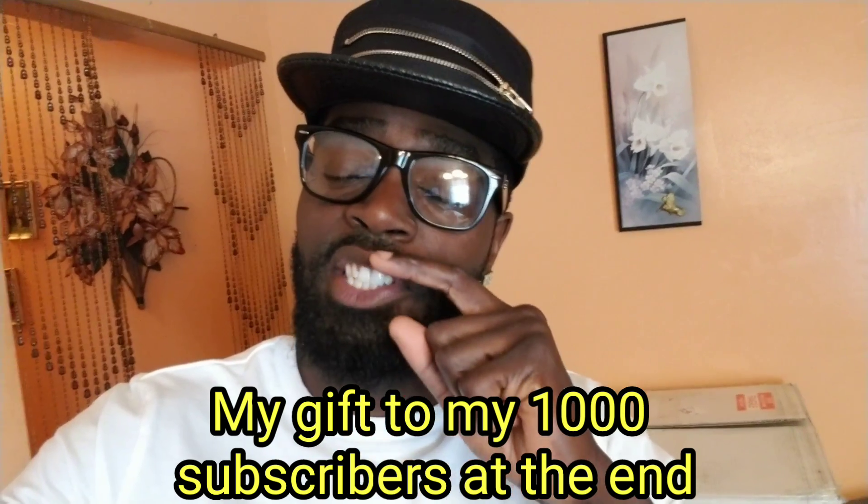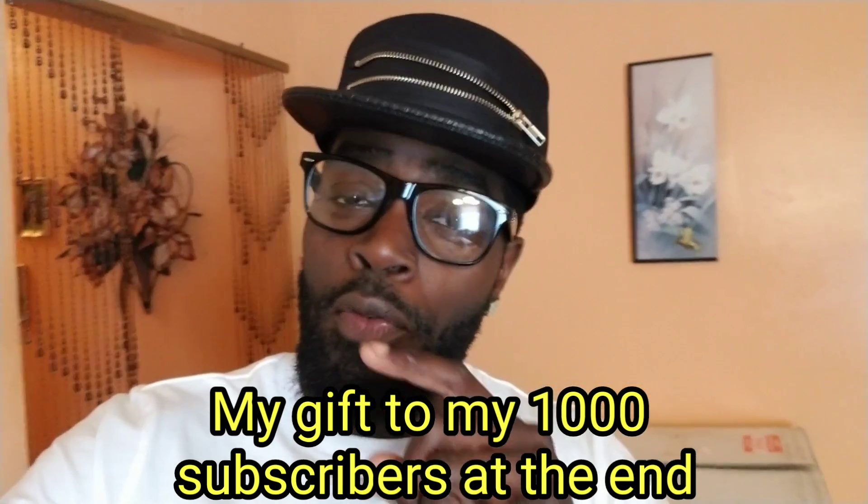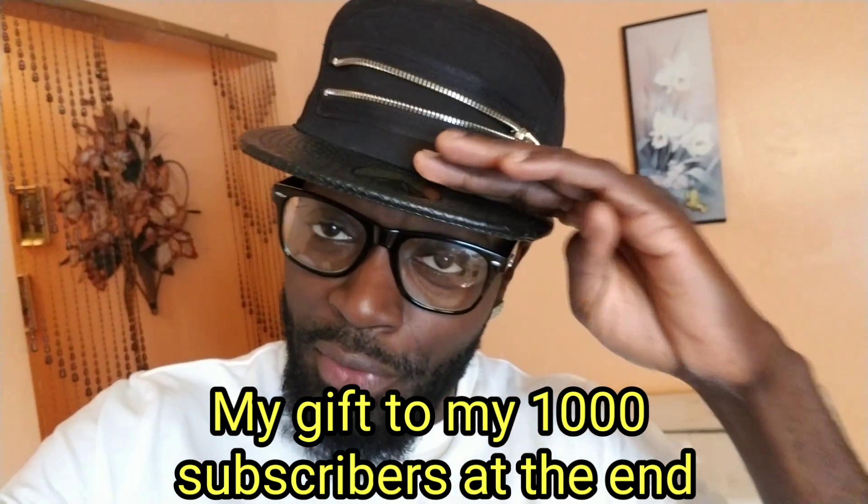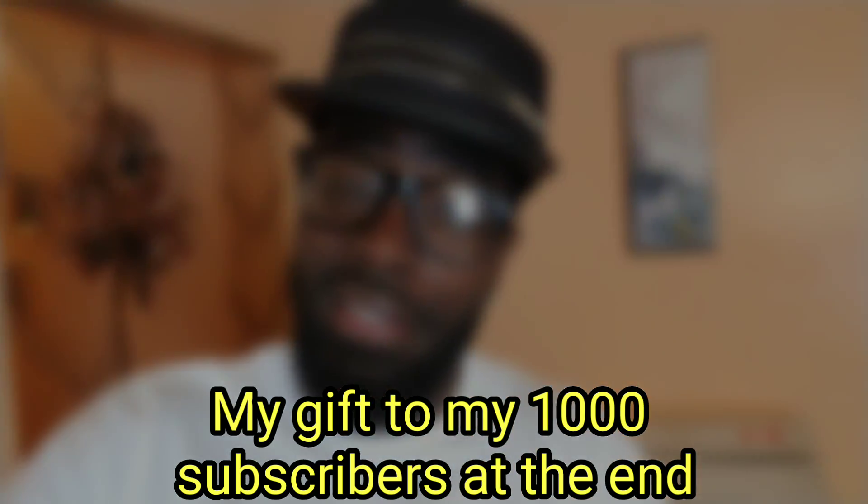Before I forget, please hang in there and watch the whole video — I have a special surprise at the end. Hopefully it helps you on your wheel purchase. I really do appreciate all my viewers and all my subscribers. Thank you.